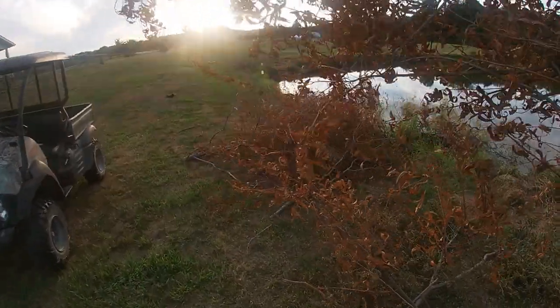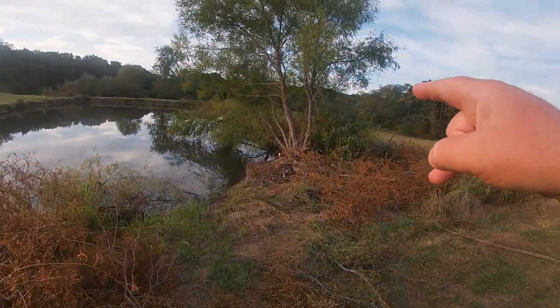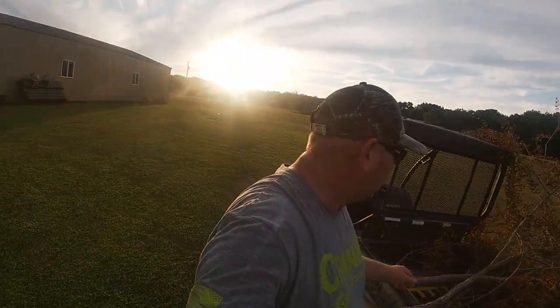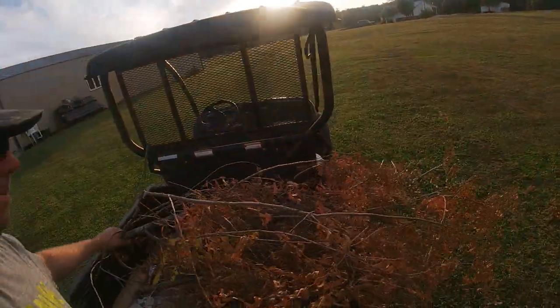What I'm doing today is just bringing them over to my yard, right next door, getting them out of his way. He was nice enough to cut that willow tree down off his pond, so I told him to save me the limbs and I'd make some crappie piles out of them. We're back at the house — that didn't take me very long. I'm going to dump these out here, and then I got some pork steaks on the grill, so I'll be right back and we'll start putting these together.